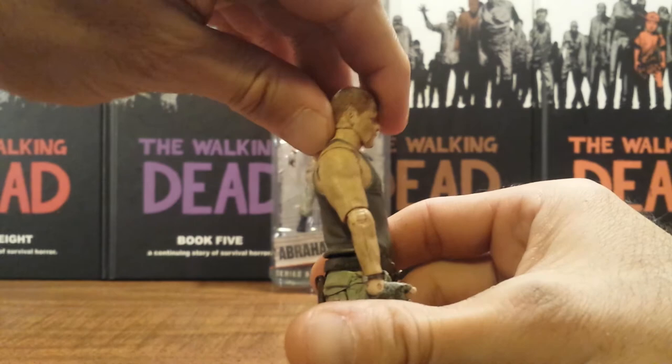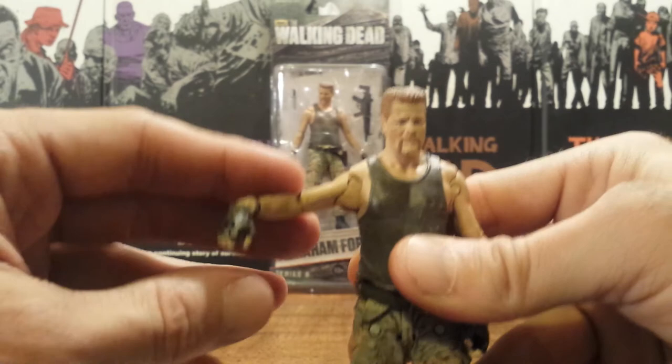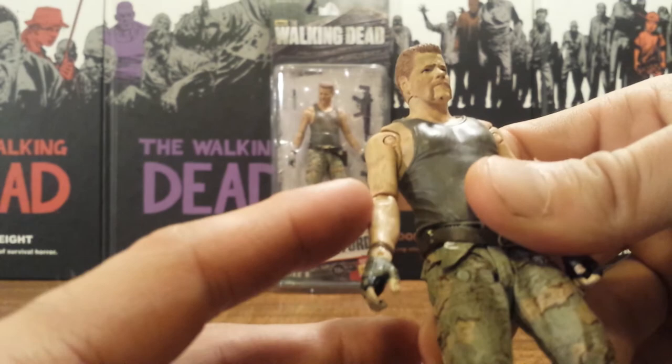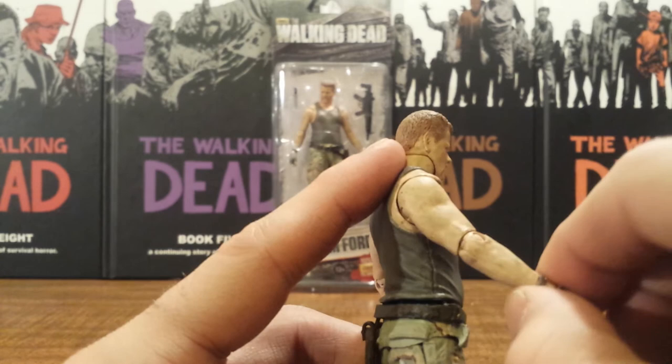At the shoulders he has got that ball joint and hinge — just goes that far up and rotates all the way around — and kind of has this weird little extra armpit section. Then he has got a ball joint and hinge for the elbows, which will go that far up, hyperextend a little bit, and of course rotate all the way around.